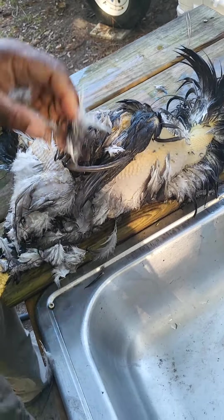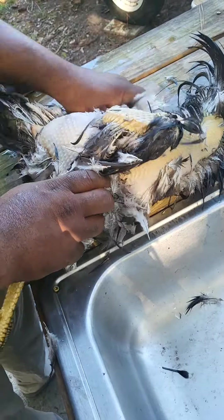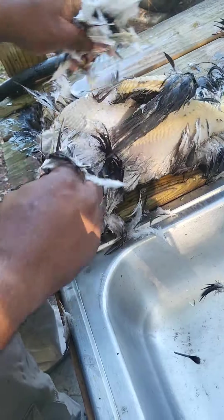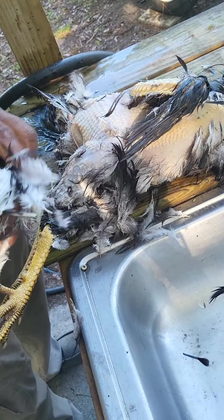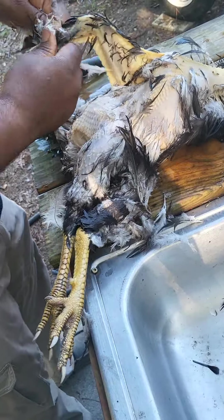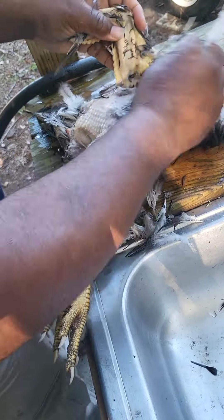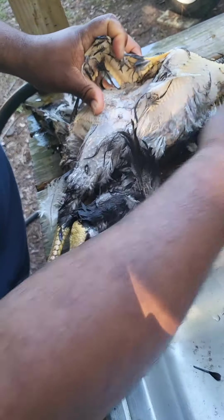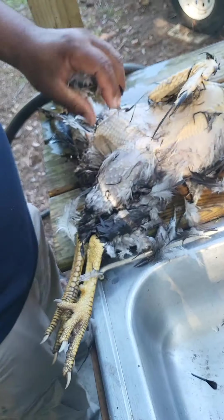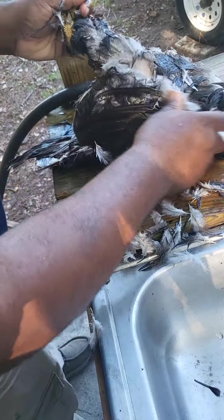15 minutes ago this guy was sitting out there crowing. We couldn't show how we dispatched him, but he is dispatched. Look at those chicken wings. The good thing with these not being that old — they'll be a lot more tender when you cook them.